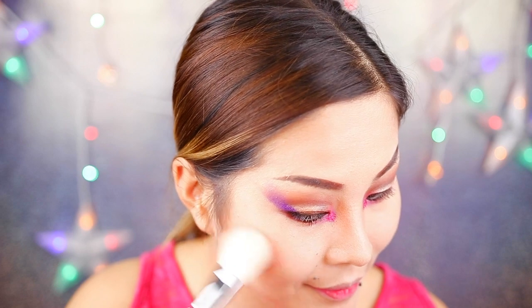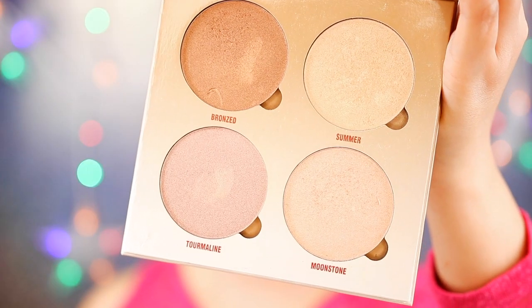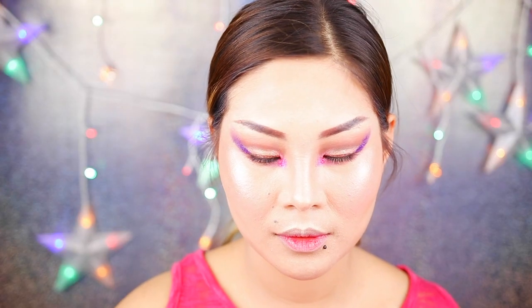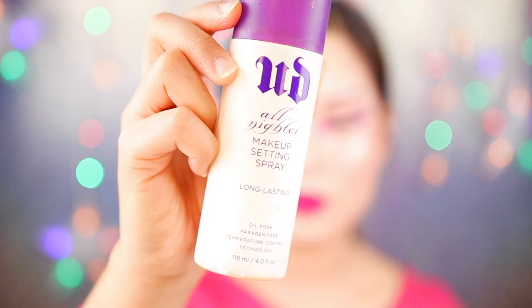Next I'm gonna do blush on. Then I'm gonna use a highlighter and will be using this color. Next I'm gonna apply that lipstick from Sleek, and here's the finished look. Then use setting spray.